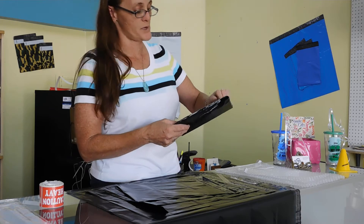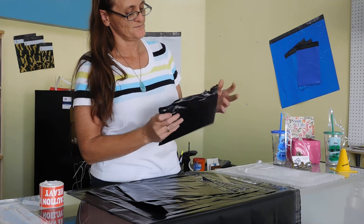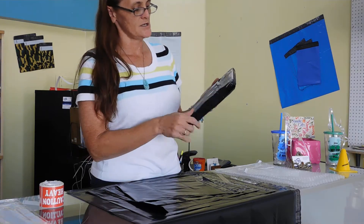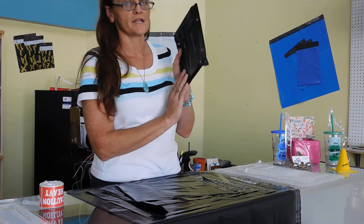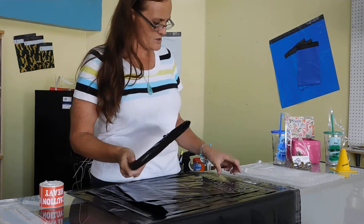We all know how important that is when it comes to shipping. It's a nice tight seal, this is ready to go. You gotta put your label on there and shoot it out the door. Time-saving, money-saving — who could go wrong with that?